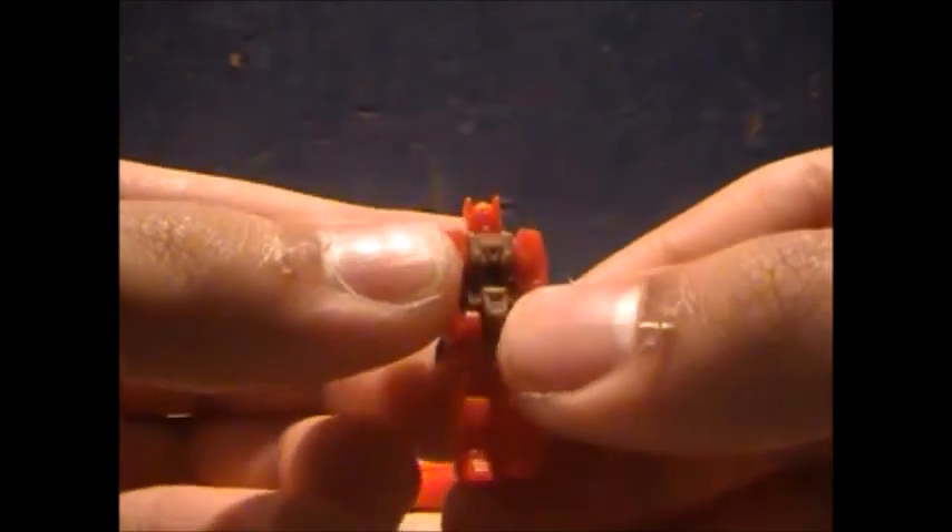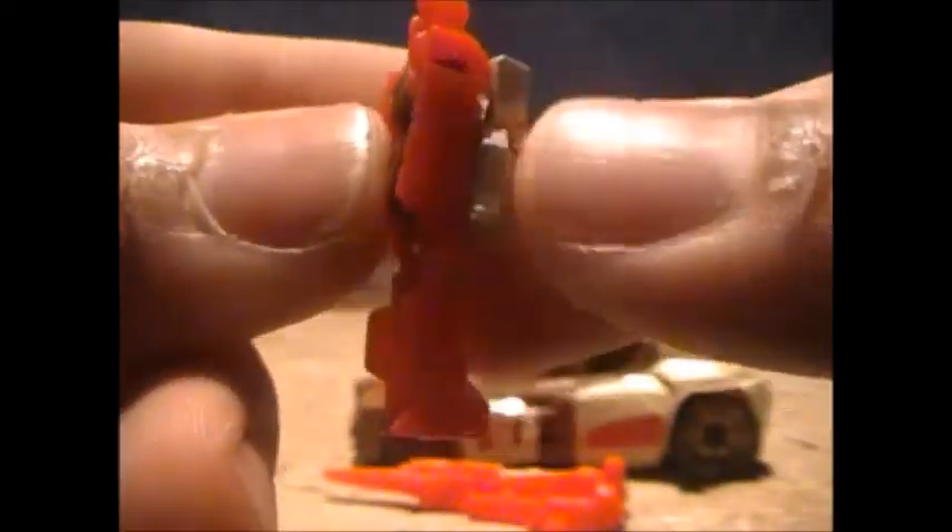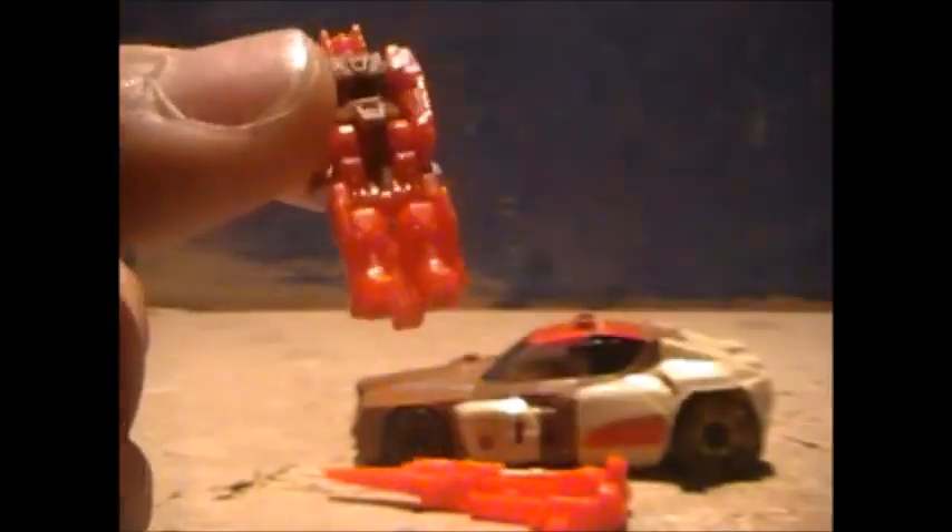He also comes with this big gun with a gap for the Titan Master. The Titan Master he comes with is Blur's Titan Master — this is Stylor, it just has a different head, but it's cast in red and brown plastic. You can tell by the head that it's pretty much Blur's Titan Master — sculpt-wise it's all the same, just barely any paint on it.